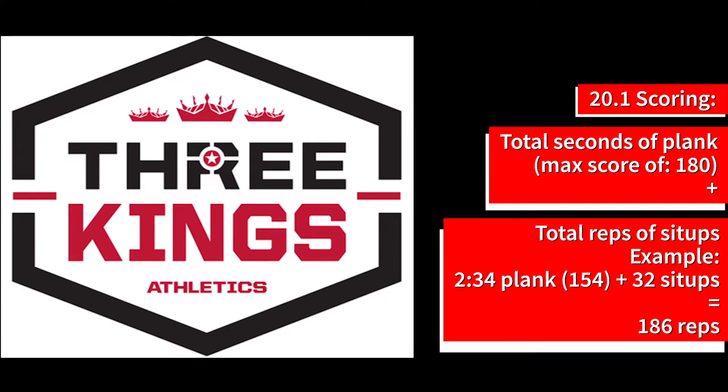Your score will be the total number of seconds as reps and the reps completed of the butterfly sit-up in the 1 minute, to make a total grand score.